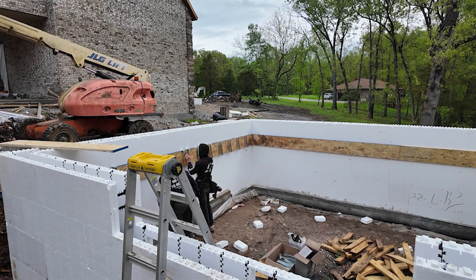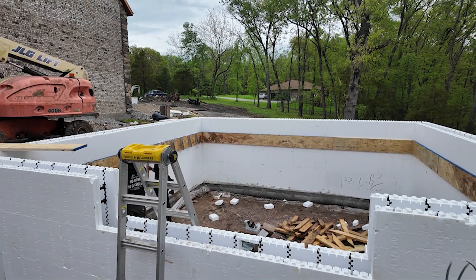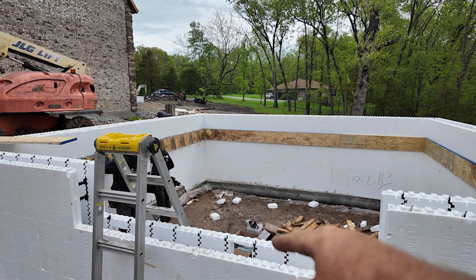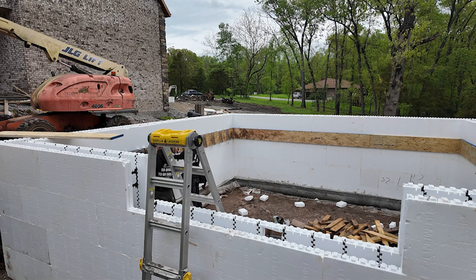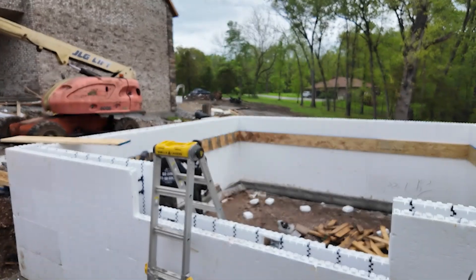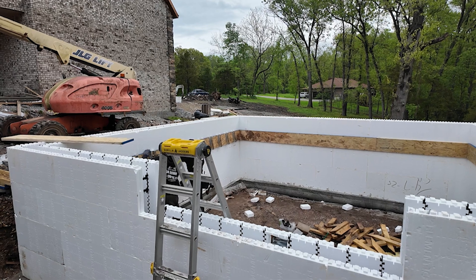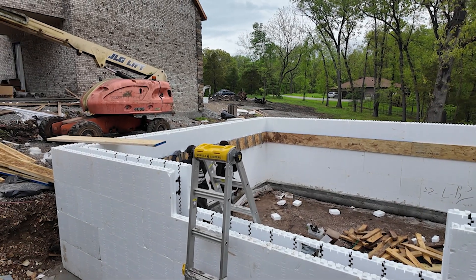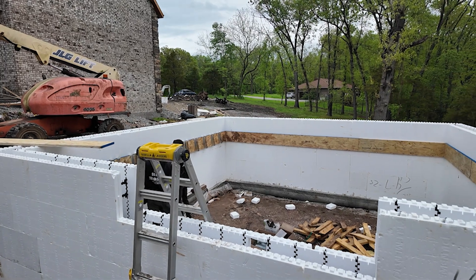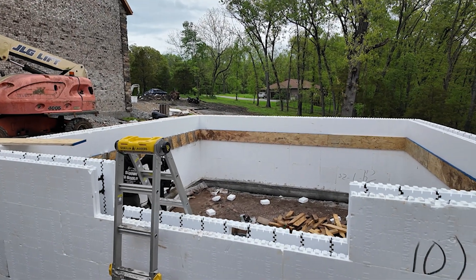The boys are putting the rim board on as we speak. They're cutting out a window every 32 inches — that is basically behind the joist hangers. And then we will drill and put an anchor bolt in every one of those. So right now this sub floor is just going to hang on empty forms and we're going to go up nine more feet. So we'll have 13, 14 feet of pour.